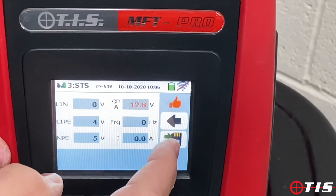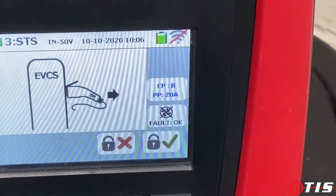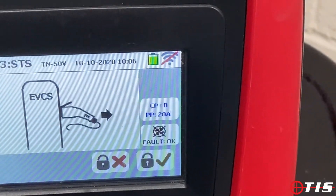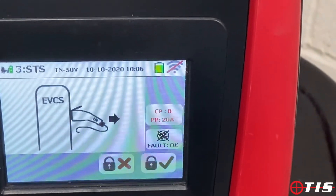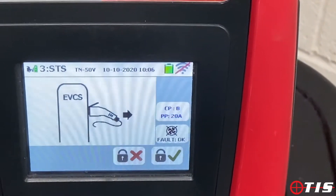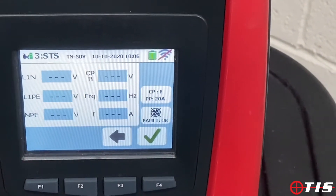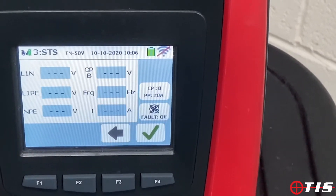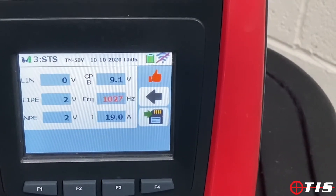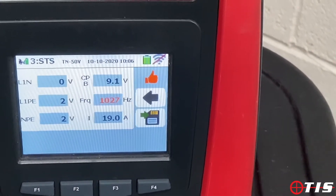We move on to the next status. It's flashing and telling me to change my dial. CP is now set to B, which means the pod is asking for a charge but the car isn't actually calling for a charge. I've changed the PP state to 20 amps and the fault status is OK. We tick the box and it automatically starts to test — it's not delivering a voltage but it's delivering the right amount of current should the car ask for a charge.